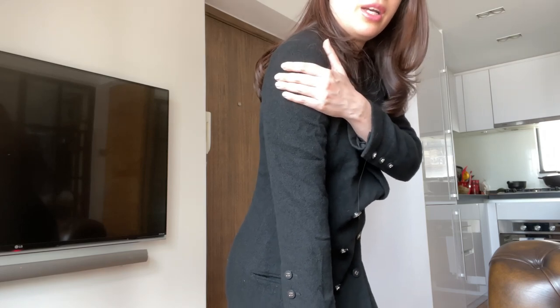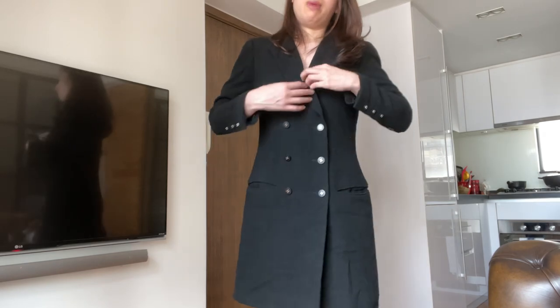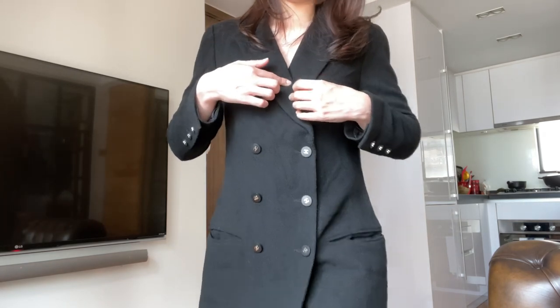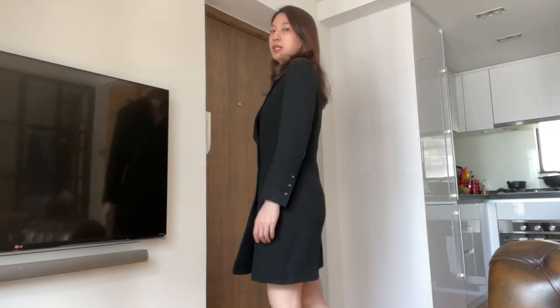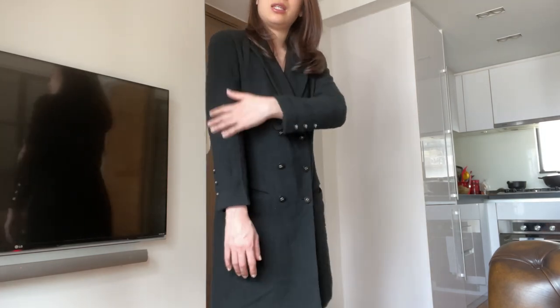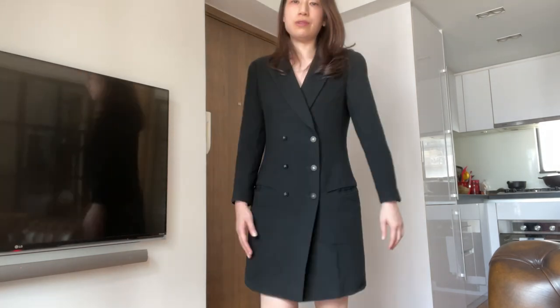I think I need to have the shoulder pads replaced, and maybe add a snap fastener right here because it is a little low. Otherwise, I like the length of the sleeves and the overall length of the dress.